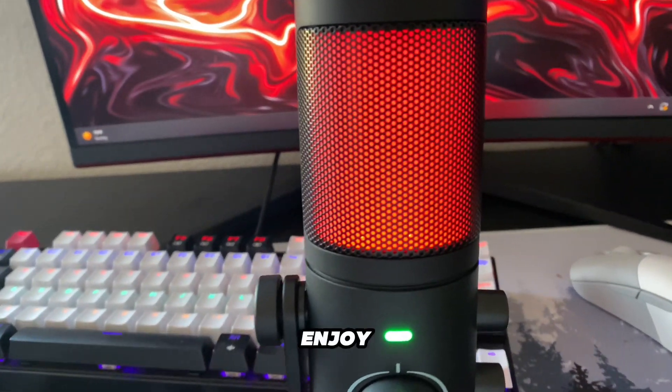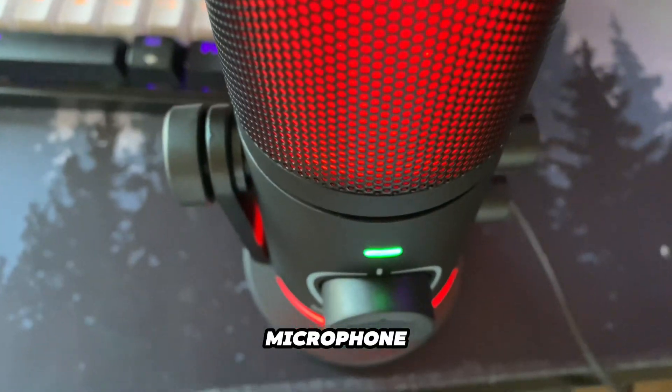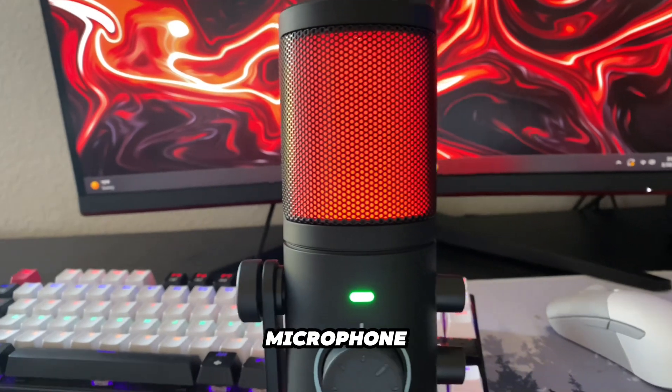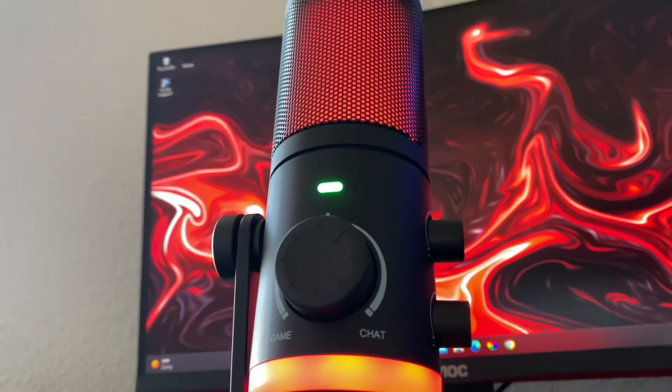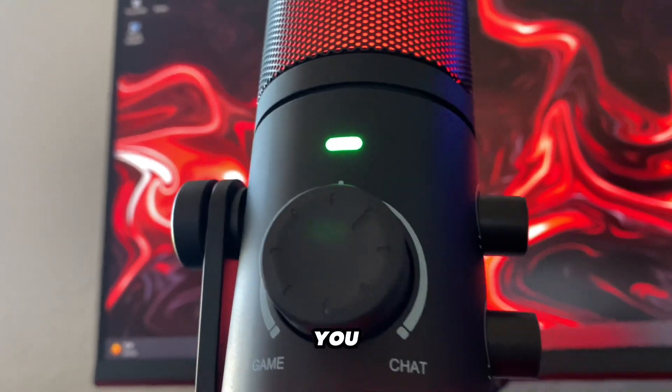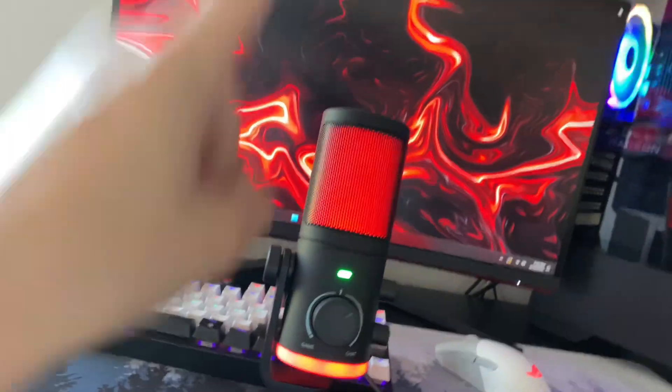Anyways, I hope you guys enjoyed this video. I think this is a great microphone for you budget ballers out there who want an aesthetically pleasing microphone with a variety of RGB modes and good quality. I hope you guys enjoyed the video and I'll see you in the next one. Thank you to FineFine for sponsoring this video — peace.